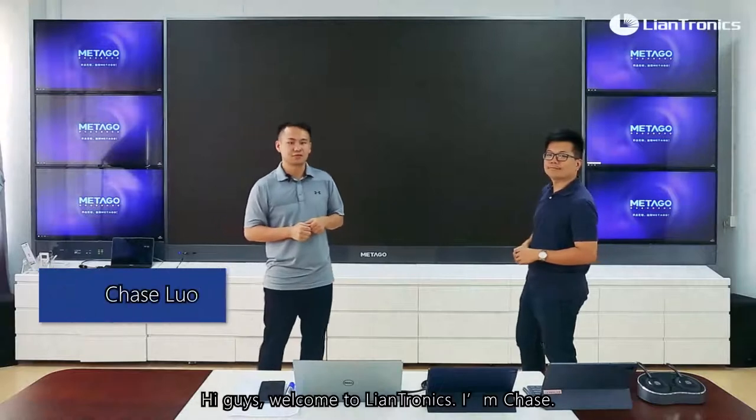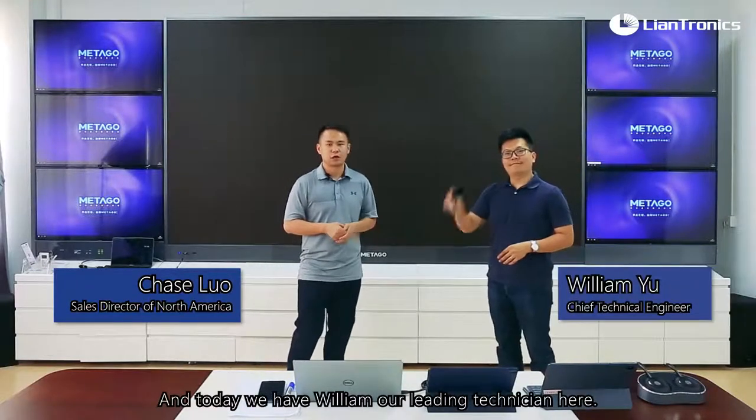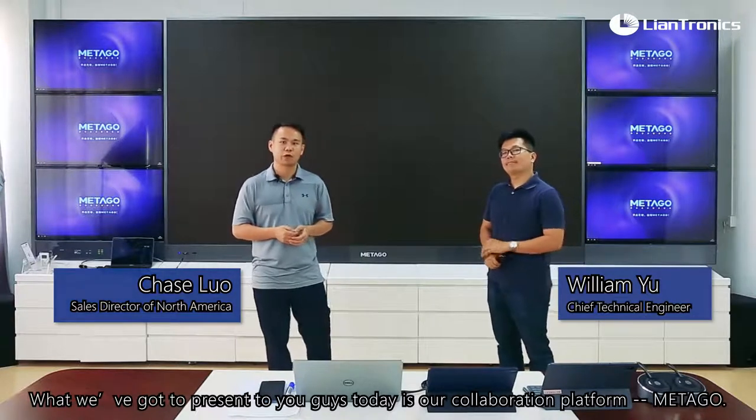Hi guys, welcome to Land Trust. I'm Chase and today we have William, our leading technician here. What we're going to present to you guys today is our collaboration plan for Metagol.